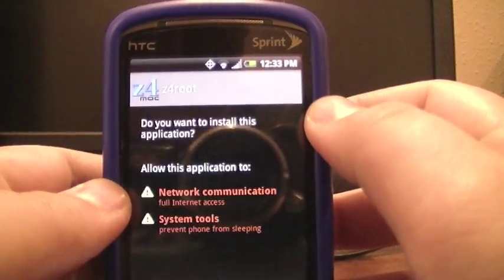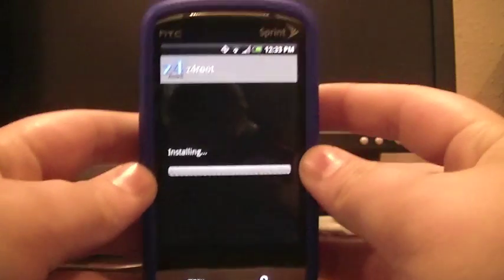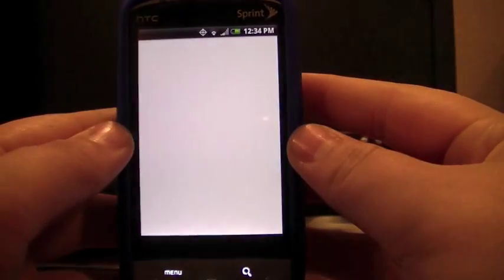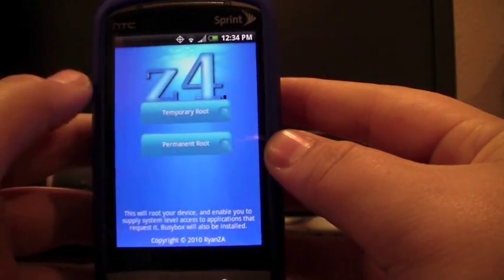Then you're going to tap on it, and then you're going to click Install. Then you're going to click Open. Then you're going to click Permanent Root.